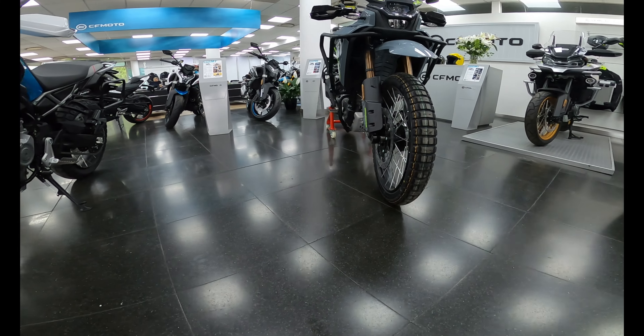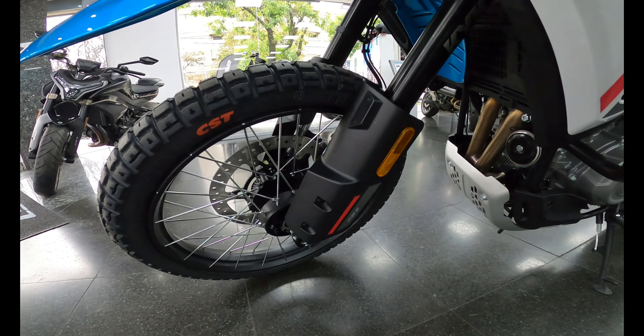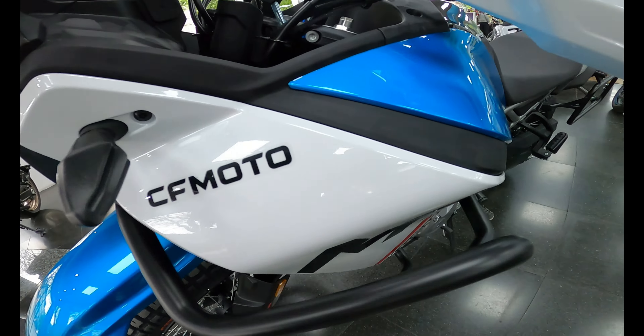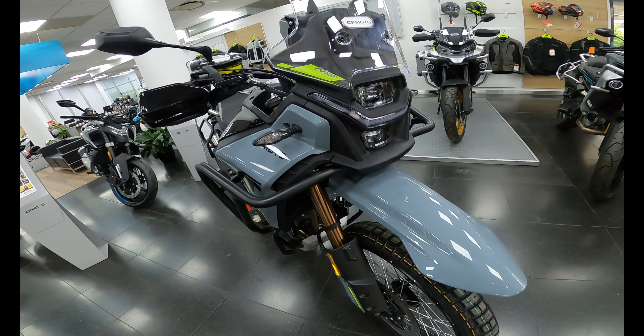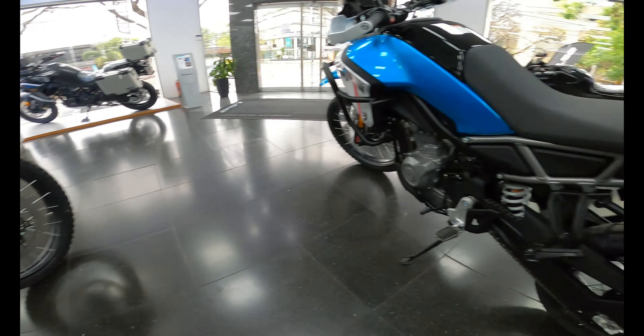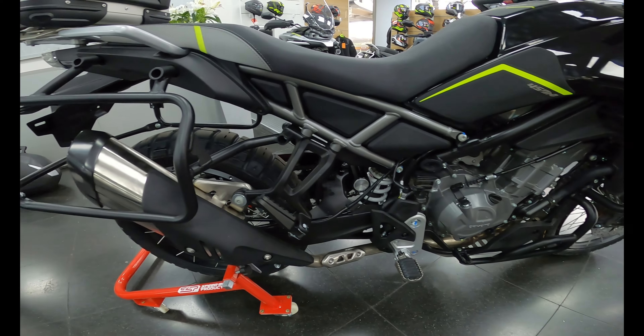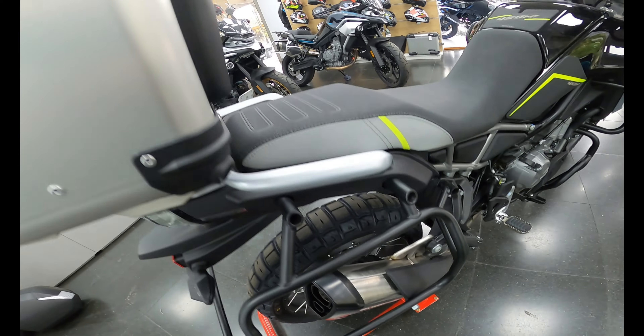Otra cosa que me gustó es que en el motor tiene unos huequitos para colocarle otro mataperro o unas defensas mucho mejores, por si acaso. El asiento de esta moto es sumamente cómodo pero también se puede regular para que sea más alto o más bajo.